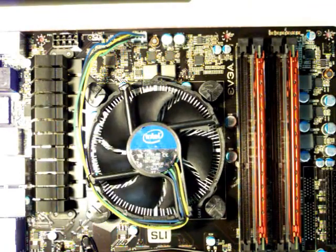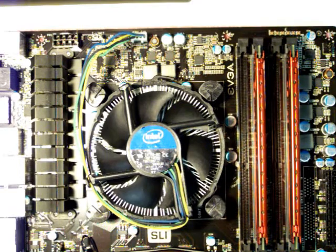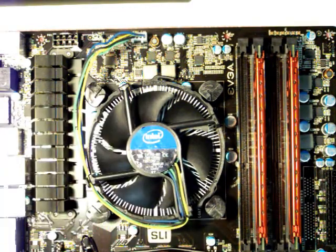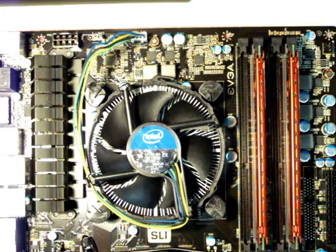There we go, looking good. I'm going to wait to do the video cards until I get it into the setup so I can get the slots lined up. That's pretty much it — got the CPU mounted, the fan installed, and the RAM ready. Everything else will be over on this side for the connections to the back, and everything else looks good.